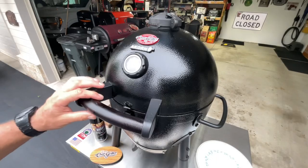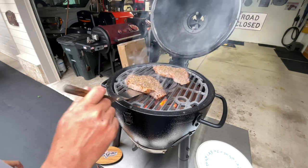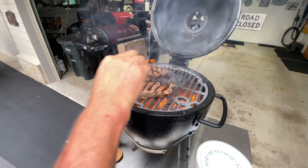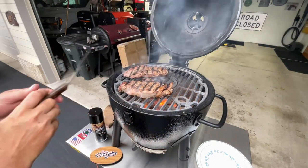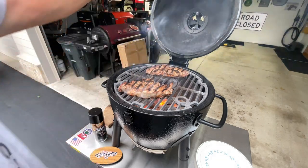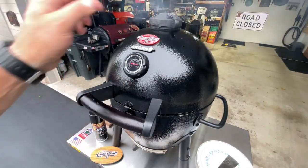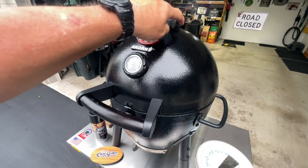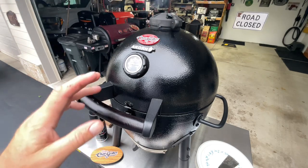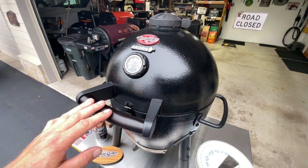Two minutes in — smoke's rolling, let's take a look. It has been two minutes — look at that. We'll keep going. A nice thing about kamados even at high heat is that you could close down the vents if it's going too fast — just close it down a little bit. That's also a great way to save charcoal — nothing saves charcoal better than a kamado.